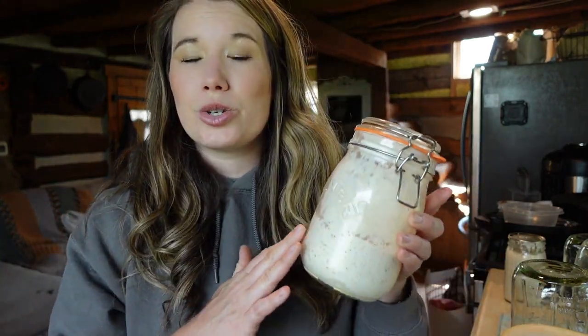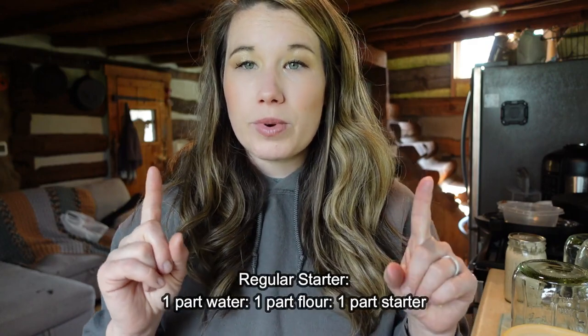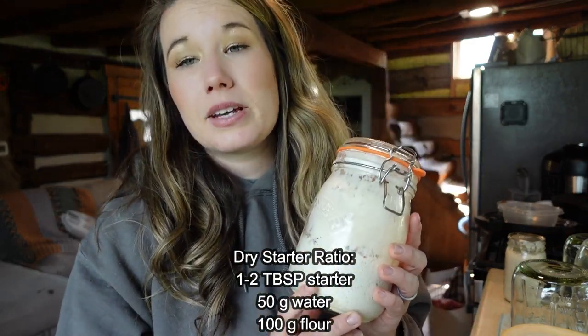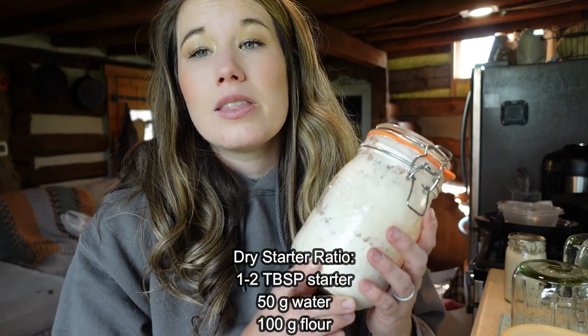With most sourdough starters you will have your starter — you can buy them or make one. Personally I don't enjoy making my own starter; I think it's just one more thing to babysit and probably mess up. You can buy starters that are dehydrated and then rehydrate them, or just bum a fresh one off a friend. You can take any sourdough starter and turn it into a dry starter. With most starters you feed them a one-to-one ratio — 100 grams of water, 100 grams of flour. A dry starter is only a little different because you just feed it a little more flour than water.